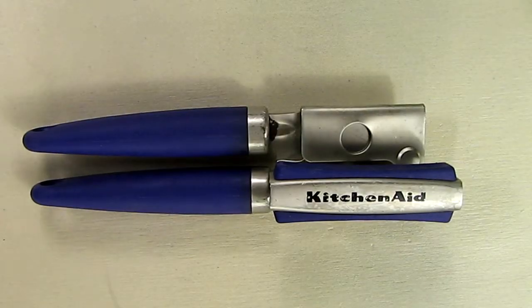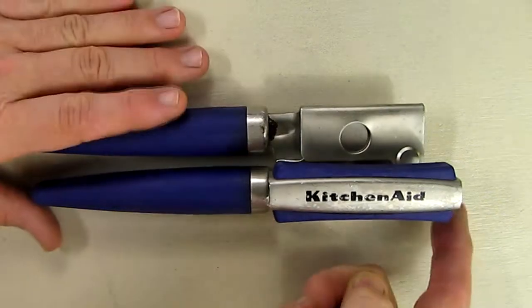Hello again, this is Robert Veach here, and this is my video review of the KitchenAid Gourmet Soft Grip Can Opener with an end magnet on there.